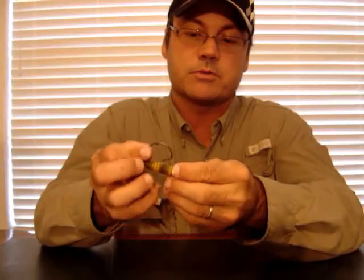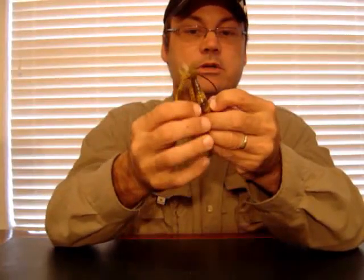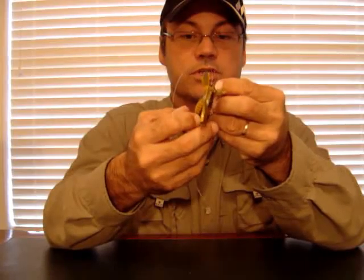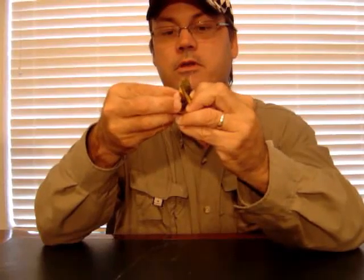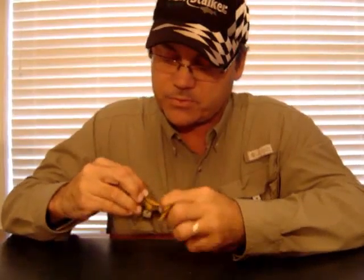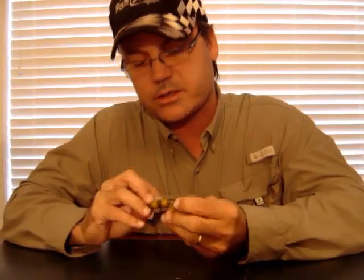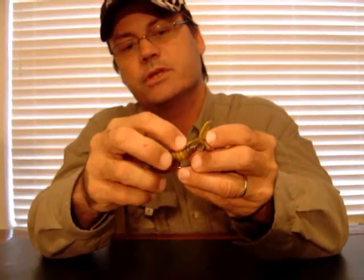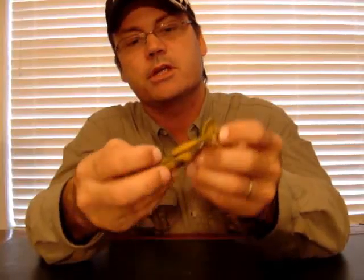Now I'm going to measure up and see where my hook goes through, and I'm going to take the hook and run it straight through the other side. For the hook I like to use, it's about the third rib up from the bottom. When you rig that, it's going to come up, and I want it to come out just inside of that rib — not coming all the way out the other side, but coming out inside the rib, with a little bit of plastic covering the base of the hook, which keeps it down.